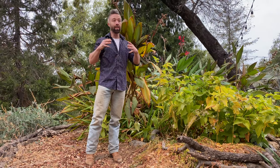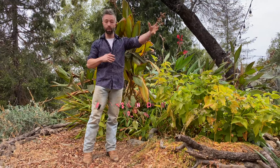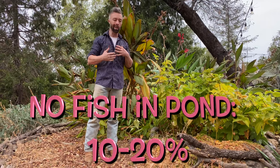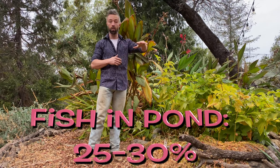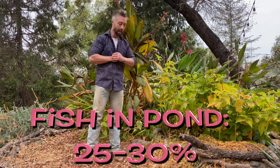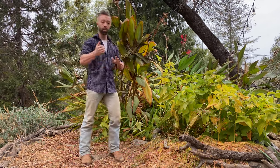You want the bog to be about 10 to 20 percent the size of your natural swimming pond, or if you have fish like I do, you want it about 25 to 30 percent of the size of your main pond.